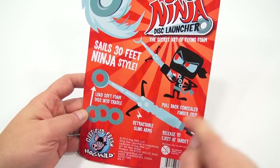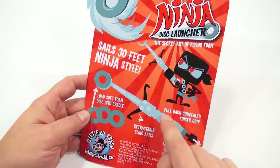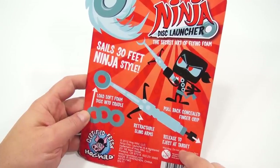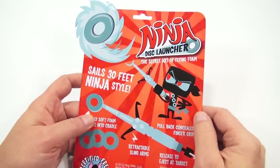Load soft foam disc in the cradle. Retractable sling arms. Pull back concealed finger grip. Release to eject at target. There's the steps. And look at him — he's all set to launch, the little ninja guy.